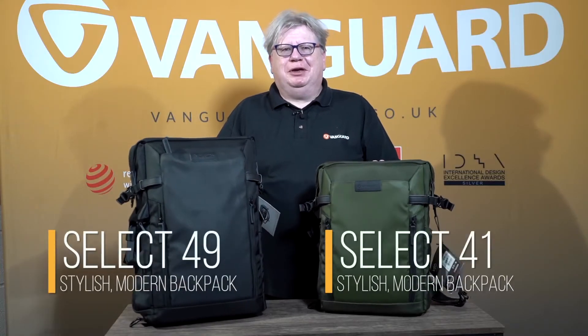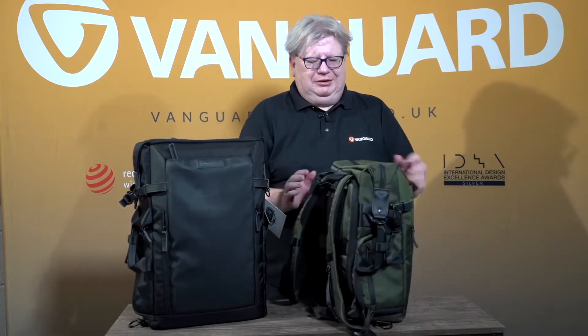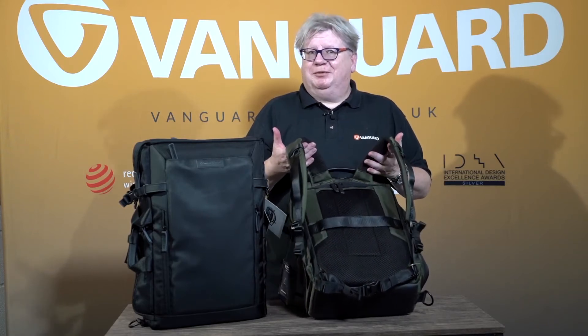Hi, I'm Neil from Vanguard, and I'm here to talk to you about our Veo Select 41 and 49 backpack stroke shoulder bags. They have a really nice harness, really comfortable, designed for both men and women to be comfortable wearing them.